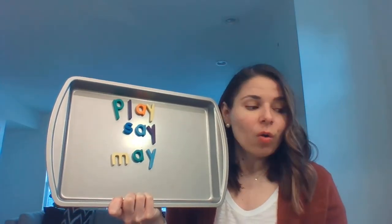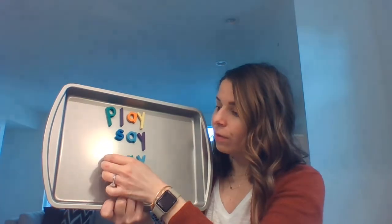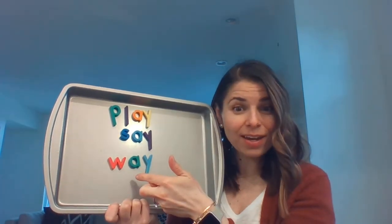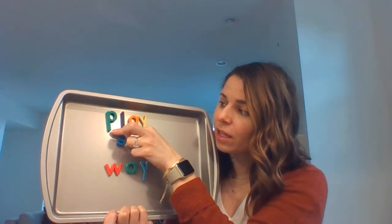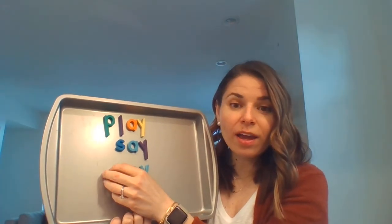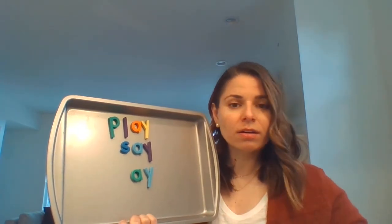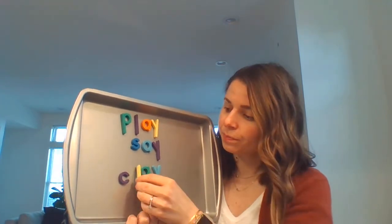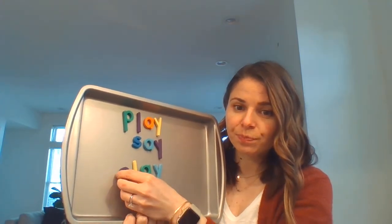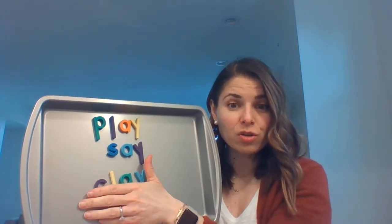May. Or maybe I want to say 'hey' — you're in my way. I could even try it with a blend — this is getting fancy. A blend like we had with 'play.' I could try to make the word 'clay.' Clay. That's a C or a K sound. In this word it's a C — C-L, look at that blend. I made the word 'clay.' So you could do this on paper if you wanted to try it out today, though you certainly don't have to.